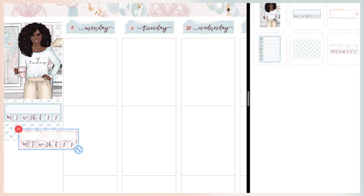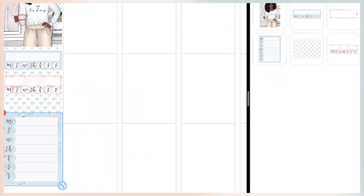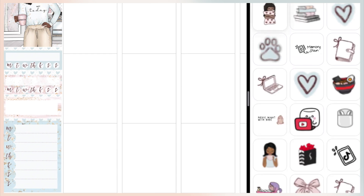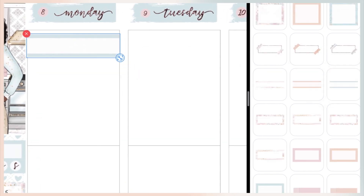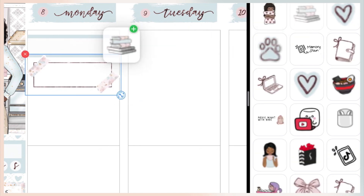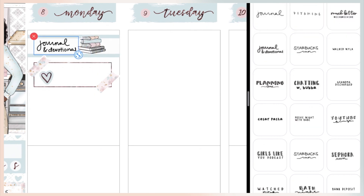I'm starting off with my sidebar, which has two habit trackers — one to mark my journaling and the other to mark my and my daughter's vitamins. I put in a little box from the kit to mark that I had a much better week. If you watched my plan with me last week, you know I've been dealing with a lot of mental health issues. I ended the sidebar with a bullet checklist to mark things I had to get done for the week.